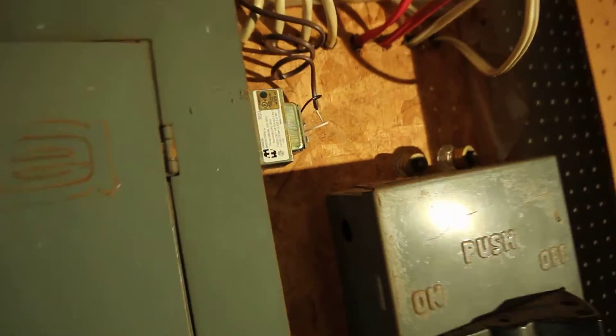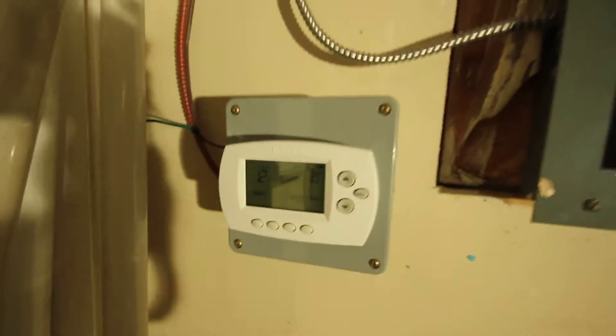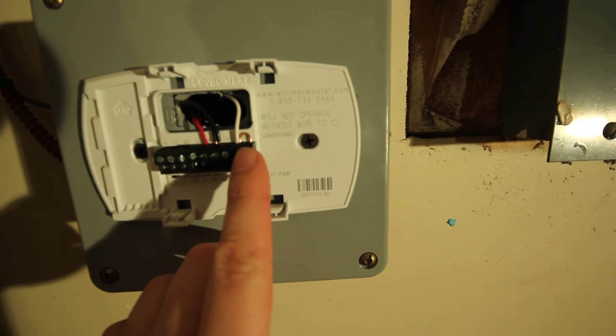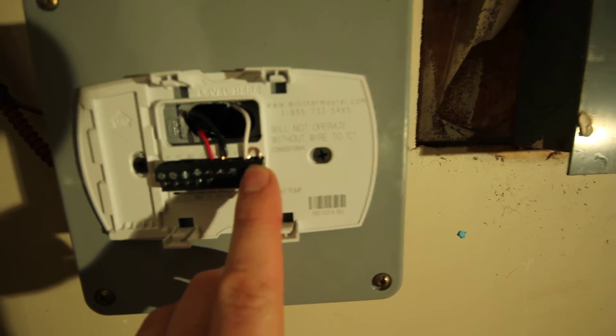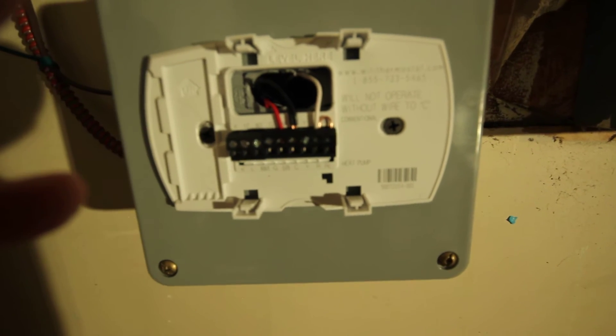So what I'm doing here is I have a 24 volt transformer. The transformer feeds the thermostat, and the way you connect the transformer is like this: one side — the secondary winding — goes to the R and RC terminals.